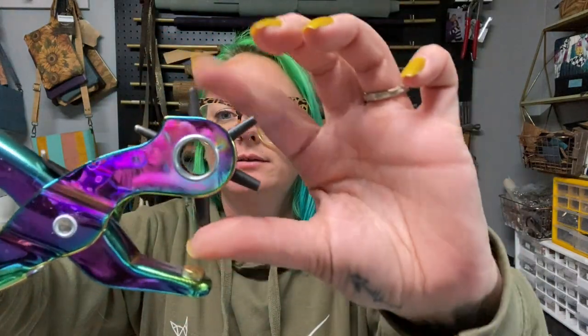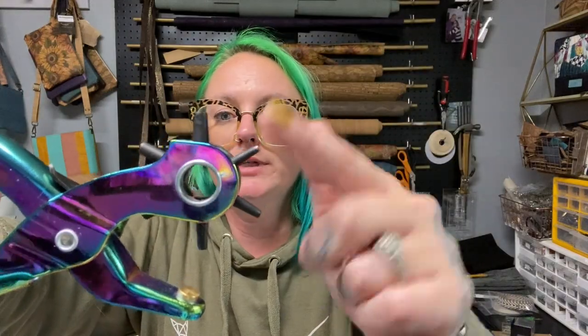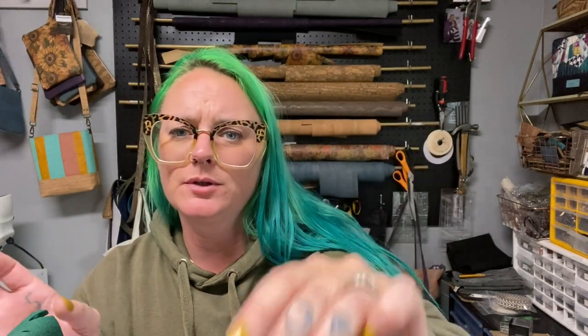If I need to reach the middle of, say, a large backpack panel and I can't get it all into this neck, that's when I'll use my hole punch die in the press instead. I purchased a 2mm hole punch and it's actually a little too big, so I don't use it a ton. If you're going to purchase a hole punch, I'd recommend going down to about 1mm or 1.5mm — 2mm works, but I'd size down.